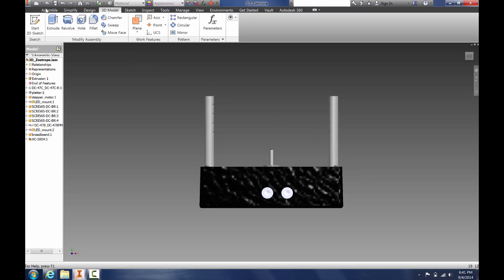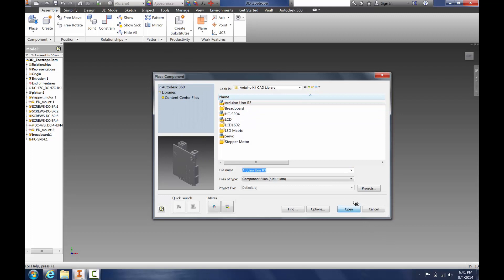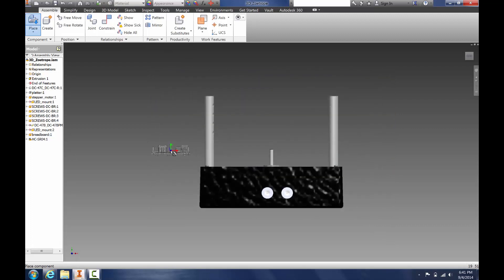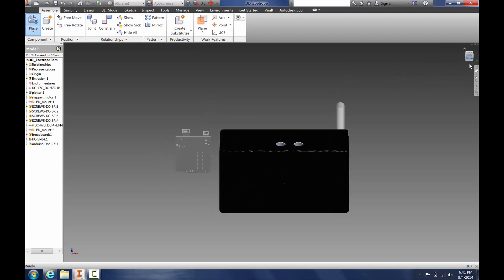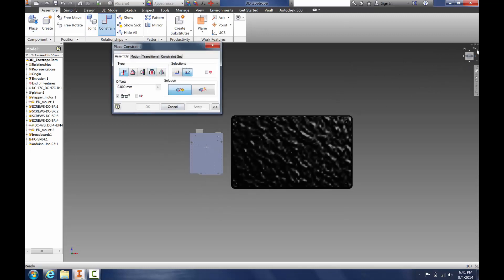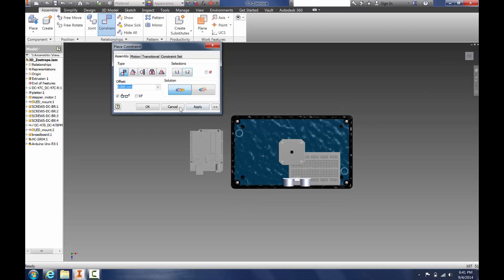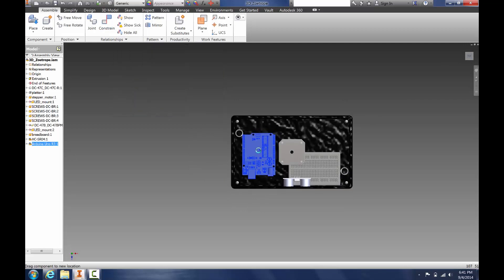Now let's place an Arduino. We go to Place, open, place it here, and we want to constrain it to the bottom of the enclosure. So we click Constrain, select the surface, select this surface, and then click OK. Now the Arduino cannot be removed from the bottom of the enclosure.